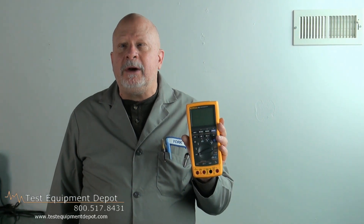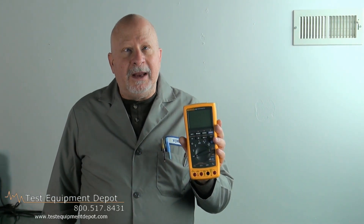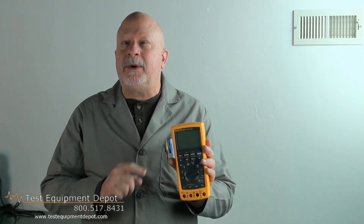Hi, I am York. I am the service department manager here at Test Equipment Depot, and I need to demonstrate to you today the Fluke 789 process meter.